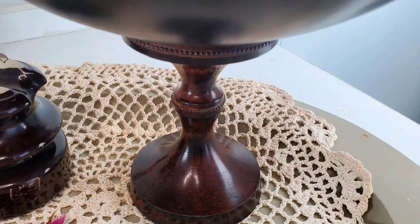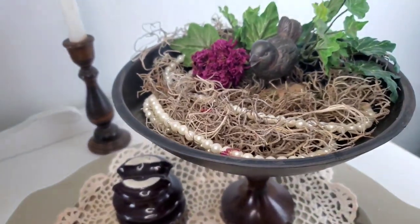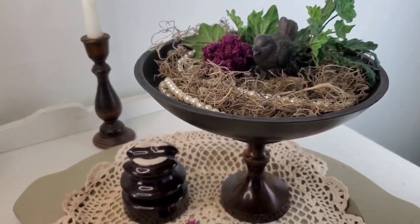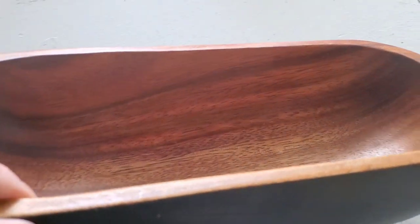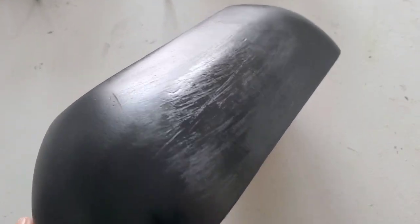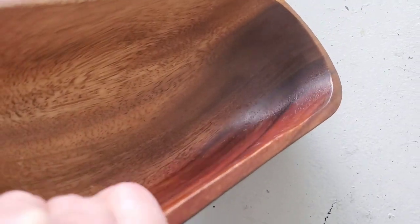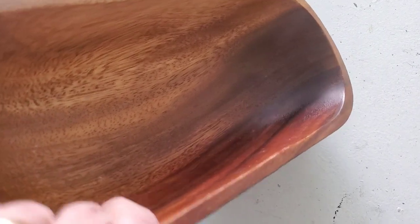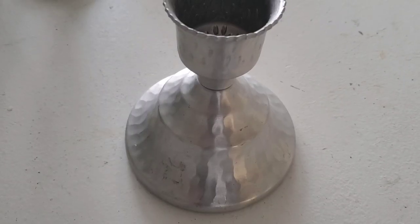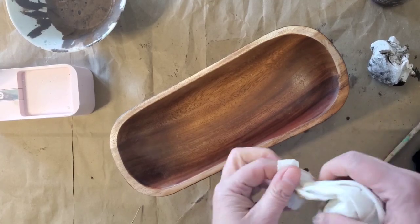Let me know if you like the candlestick left natural or if I should have painted it. This project only cost a dollar fifty to put together and you've got a great piece of home decor. For our next project we're doing something similar — I purchased this bowl for around a dollar fifty. It has something almost like perfume dumped on the inside that came through the entire piece onto the outside, and I have this silver-plated candlestick holder that I paid 50 cents for.